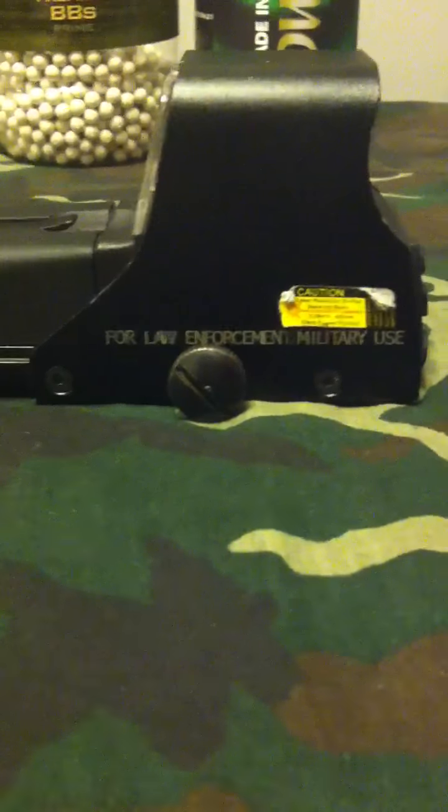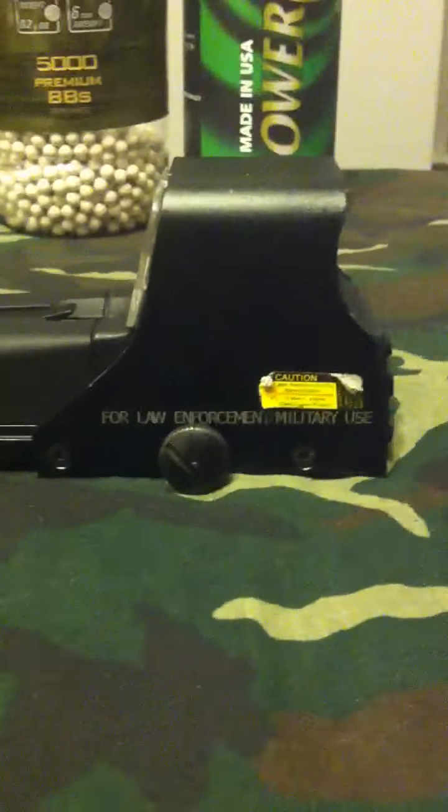You push both the up and down buttons at the same time and it turns off. One of the two things that I'm most impressed with on this scope: the first being it has a quick detach point right here, so you can quickly unscrew it and take it off or put it back on your gun in a very short time. Also, right here, this latch.